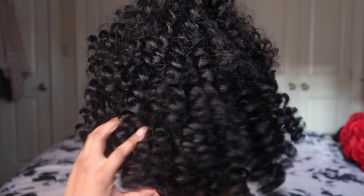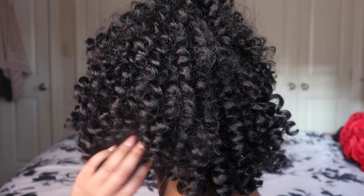Boom, and we are done! Look at that — look at them curls, honey! So cute, I love this style y'all. Thank you for tuning in to this video. Leave a comment down below, give this video a thumbs up if you enjoyed it, and make sure you are subscribed so you won't miss any uploads. Thank you and I'll see you on the next one — bye bye!